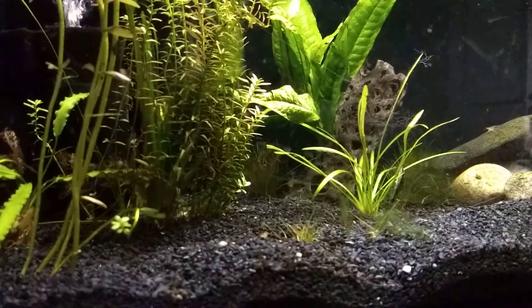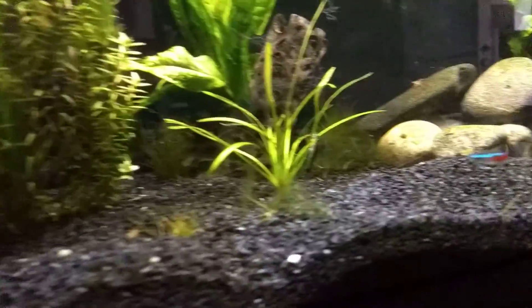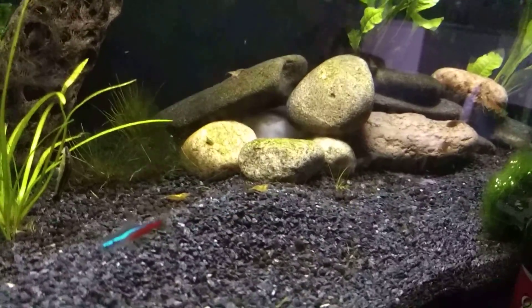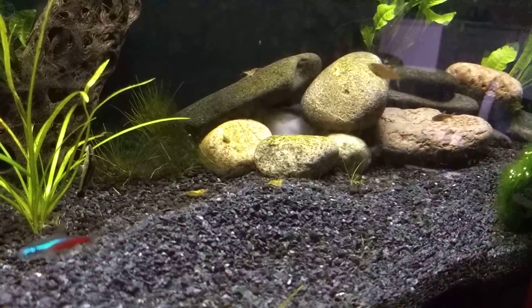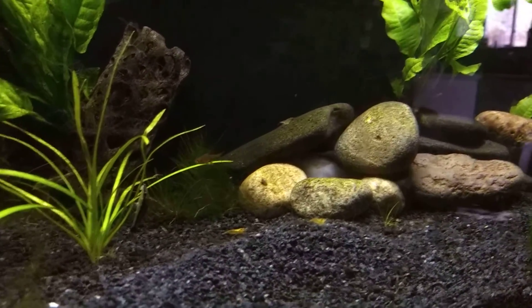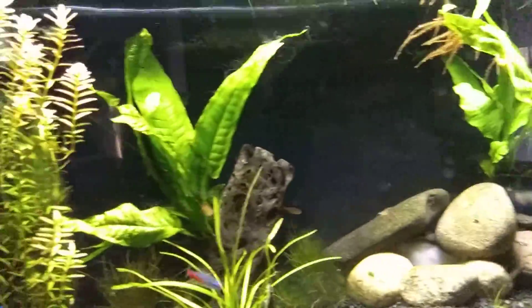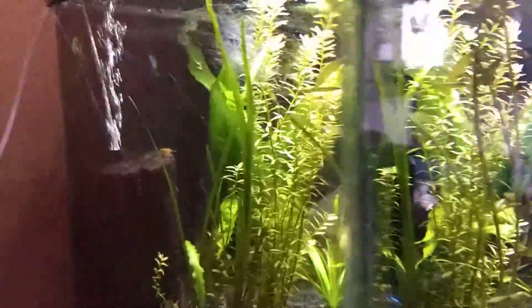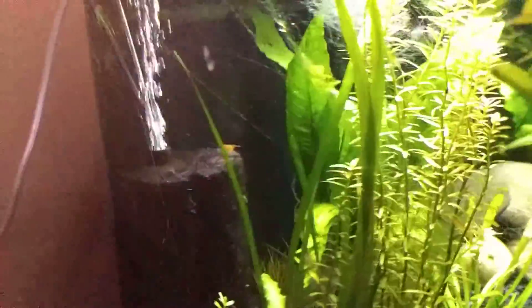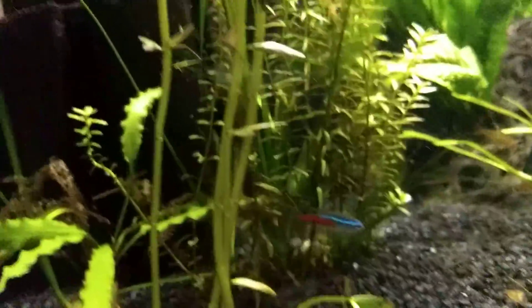I've got two planted tanks. This one — there's some of the shrimp. I have ember tetras and neon tetras in here, as well as a couple otocinclus, which I can't see, and some orange shrimp. There's a good picture. I'm trying to get them to breed and they are breeding. There's one of them.